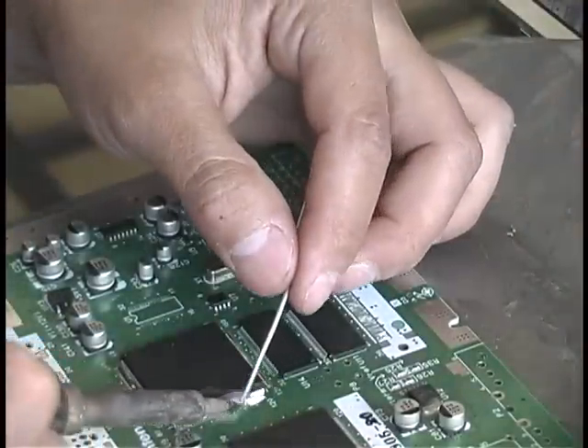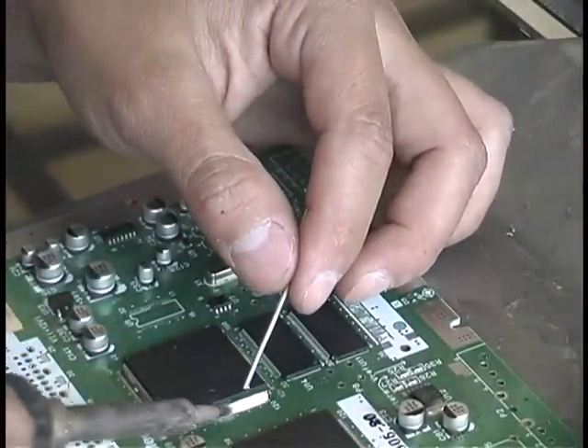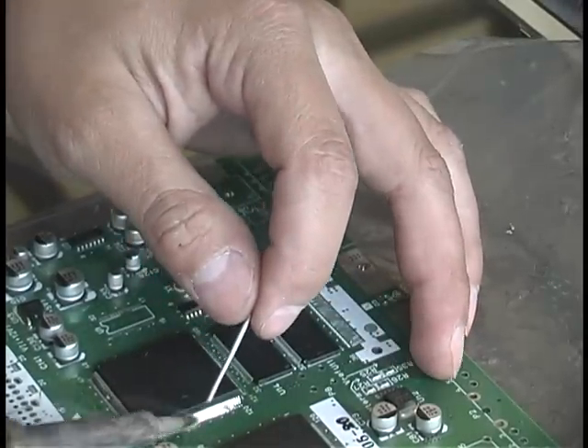You want to apply the alloy to all of the pins and make sure that it's evenly distributed across everything. Don't put too much pressure on the soldering iron or you'll bend some of the pins, as I will show you later on in this video.